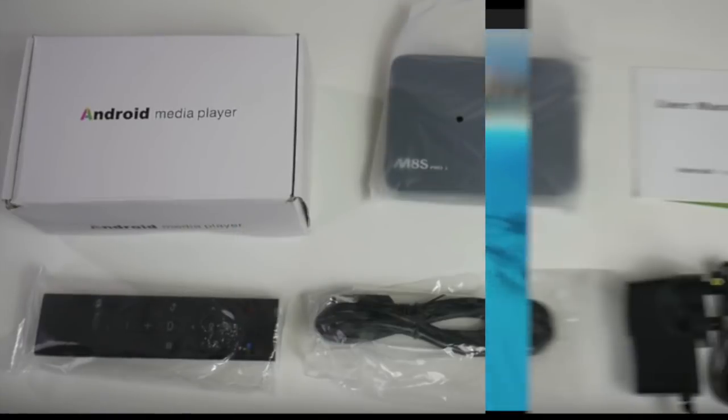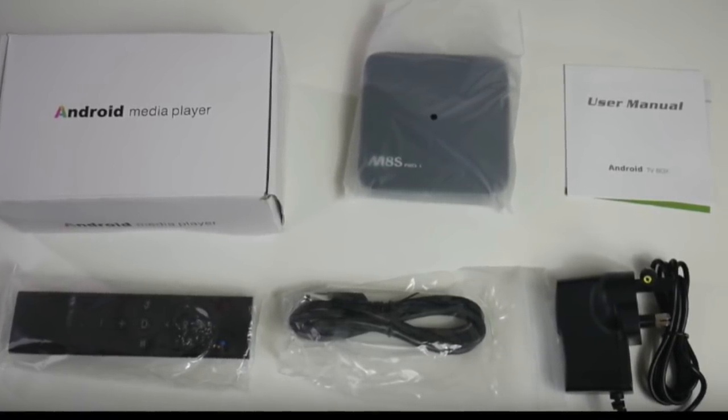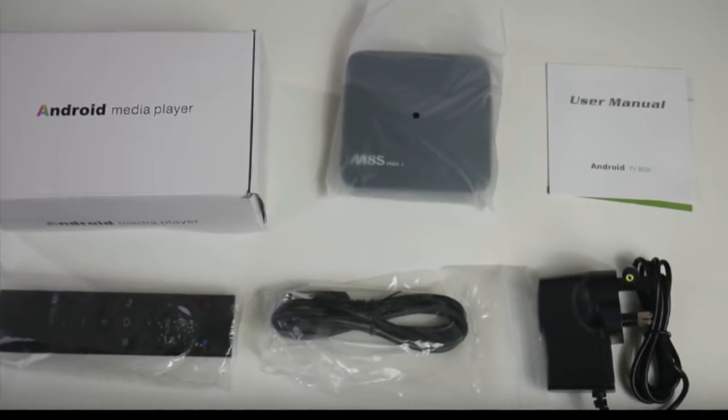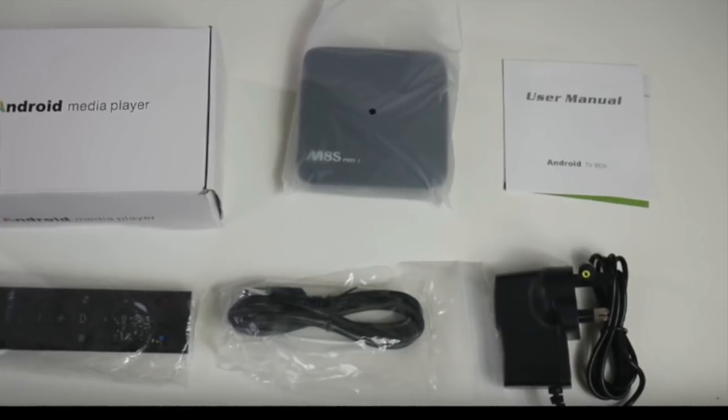Here's what comes in the box. You've got the device itself, you've got the remote — and this is a pretty decent remote. You've got the plug, you've got the HDMI cord, and you've got the manual that comes with it.